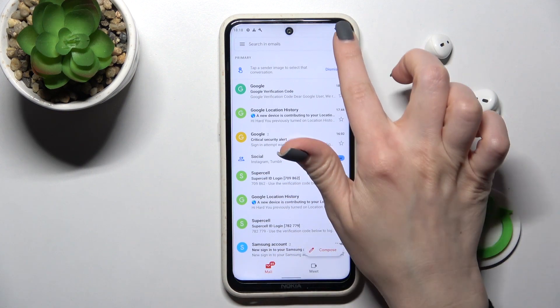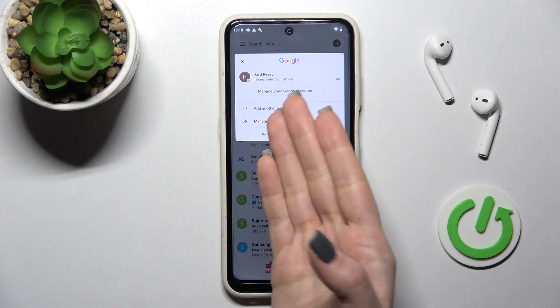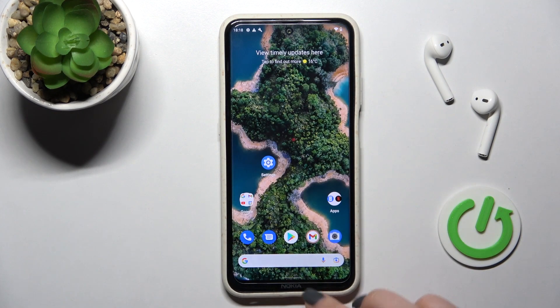Now go back into the Gmail application, and here you can see that we also stay with only one account. So that's how to log out from a Gmail account on the Nokia X20.